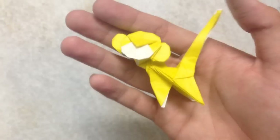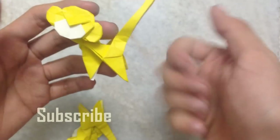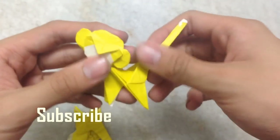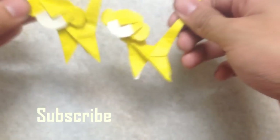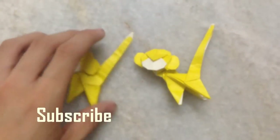Thanks for watching, and don't forget to subscribe! If you like this model, please give a thumbs up. Comment down below if you have any suggestions to make it better or anything else. Bye!